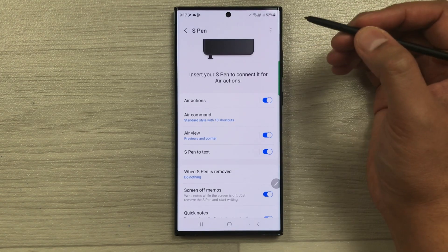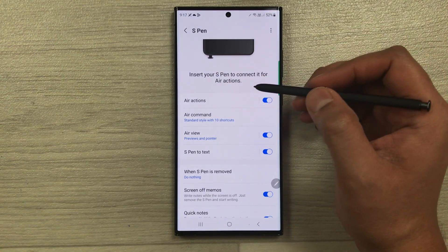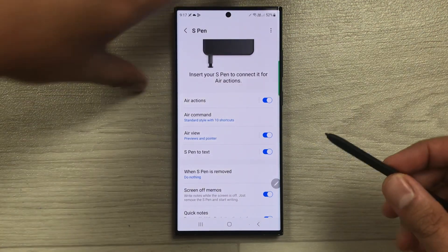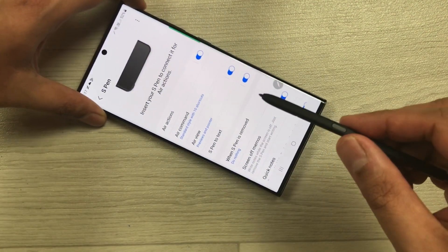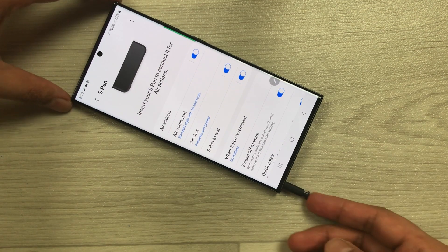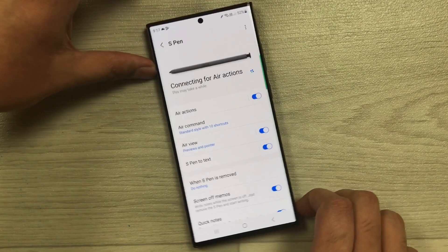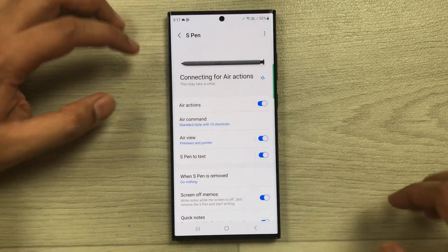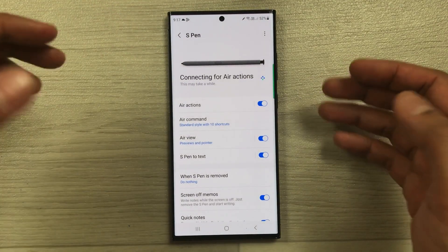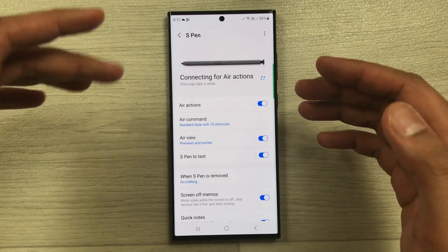After selecting Reset S Pen, it will prompt you to insert your S Pen to connect it for air actions. Insert the S Pen into the phone like this, and it will now say 'connecting for air action' — this may take a few seconds.